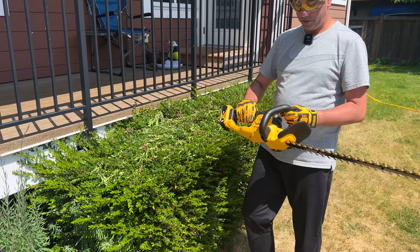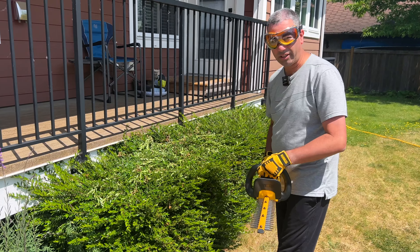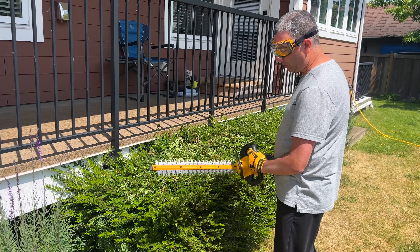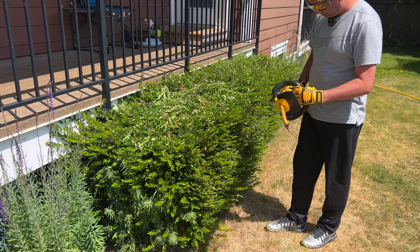Alright, so upon first try I must say it actually is very easy. It cuts through very nicely — I don't have to push it down really hard, which is really nice. Let's go ahead and try to trim this part a little bit flat and see how this works.